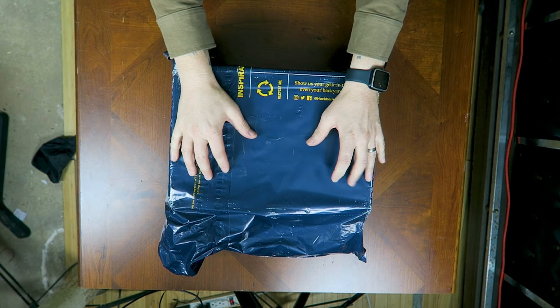Good afternoon, everybody. What is going on? I am Jeff Grant Media, and in today's unboxing first impressions video, we've got a package from Huckberry.